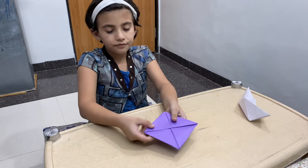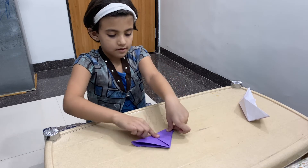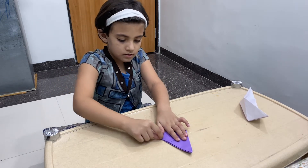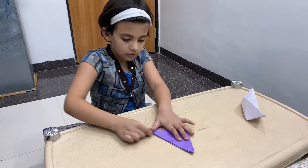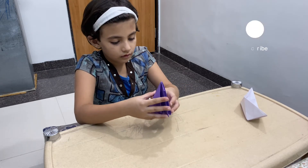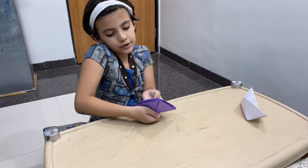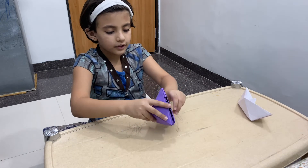After this, this is the same thing. One second. This is the same thing. Then you can use this one.